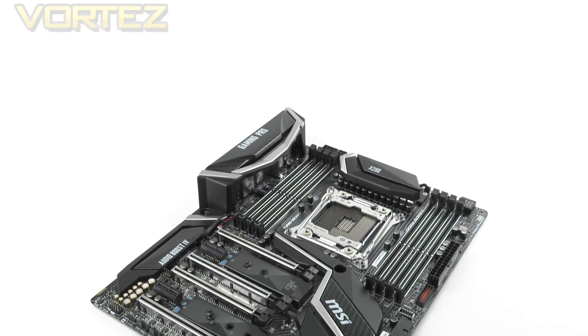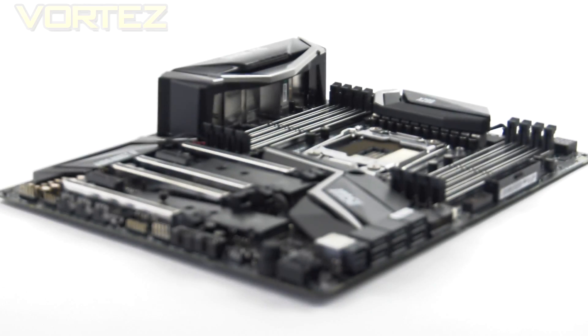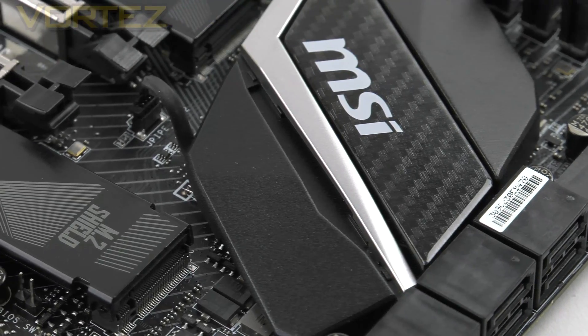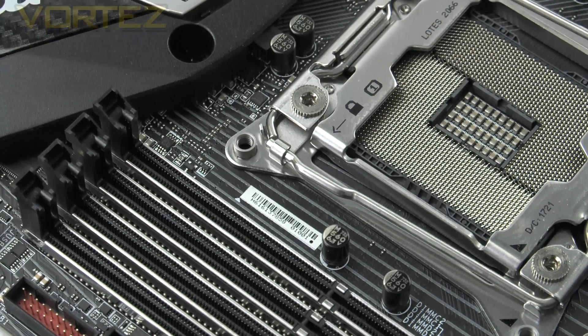Here is the X299 Gaming Pro Carbon AC. We have quite a simple design but one which will blend in very well with other components. Usually we associate gaming boards with lots of colour and in-your-face features, but this is much more subtle. We have a matte black PCB with ports and other elements which are black and silver.